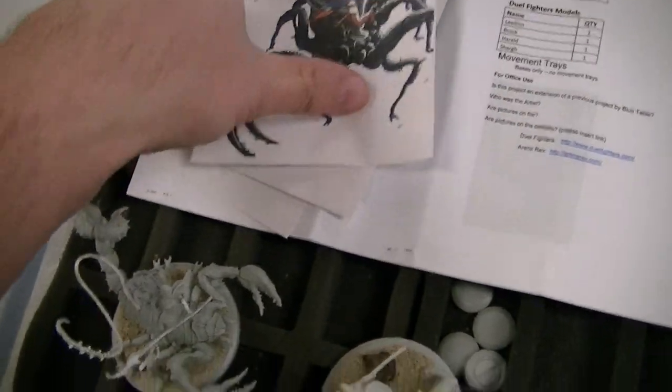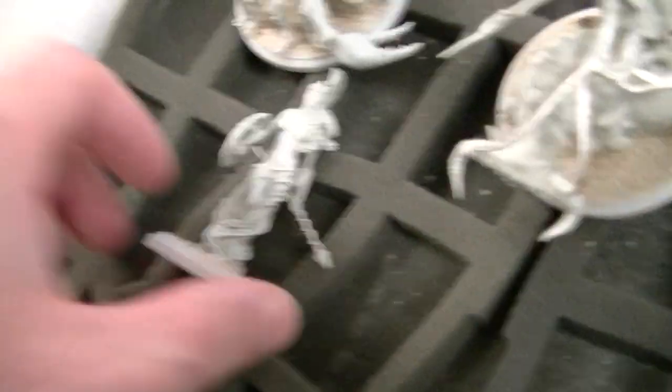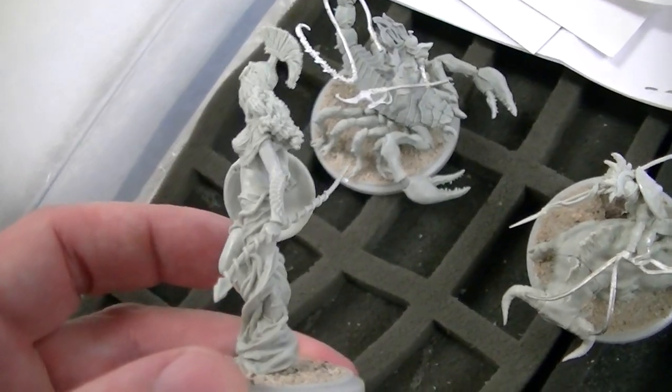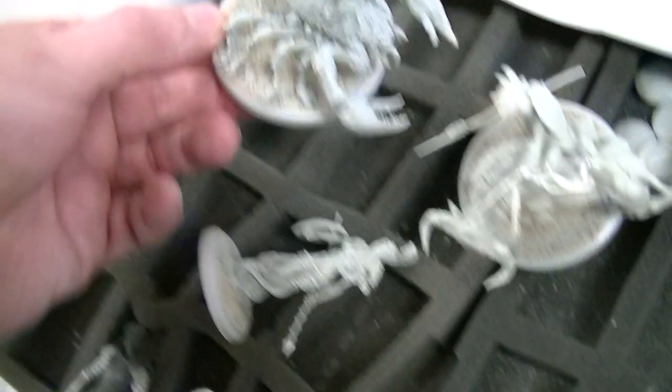Anyway, he just put together this really cool project. What's the name of it? Arena Rex. So it's like these gladiator guys, and the models are exquisite. Look at this — isn't that amazing? Oh my gosh. And this is the one I really wanted to show you: the scorpion.